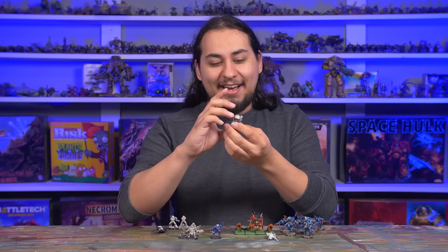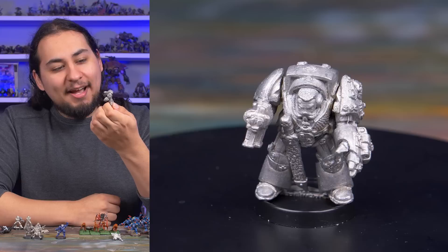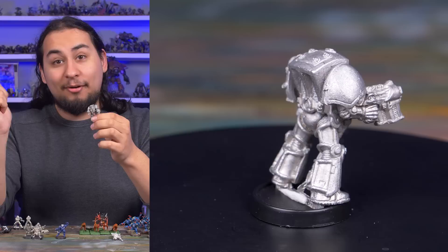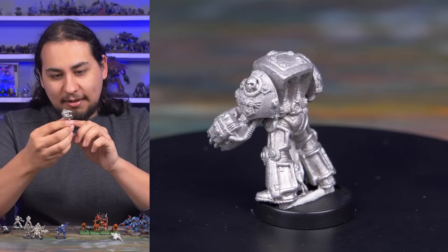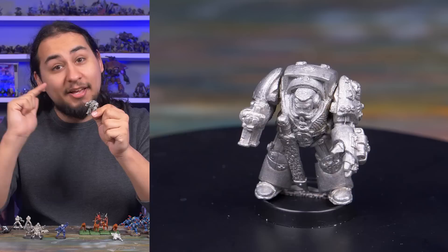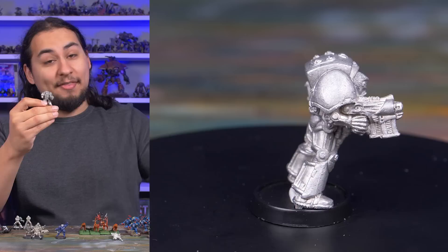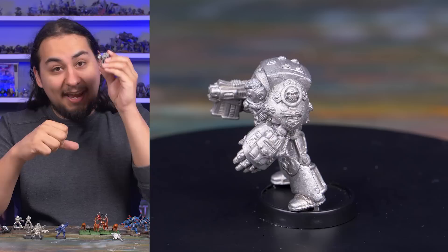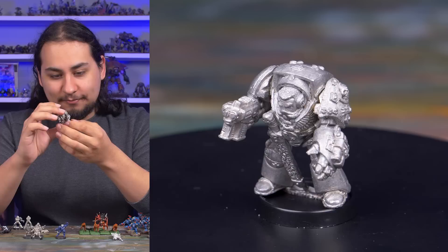And speaking of Space Marines from second edition, I have this Space Marine Captain in Terminator armor. I don't remember why I picked this guy up — I think I was in a Terminator mood, but then I managed to get a hold of an Inquisitor in Terminator armor, and that model was like a million times cooler. But he's still fun. He actually has some sort of a gun built into his power fist, and he's also holding a Storm Bolter. Having two Storm Bolters would actually be kind of a fun loadout, especially back in the day when Storm Bolters were a pretty legitimate gun — just a bolter with a buttload of shots.